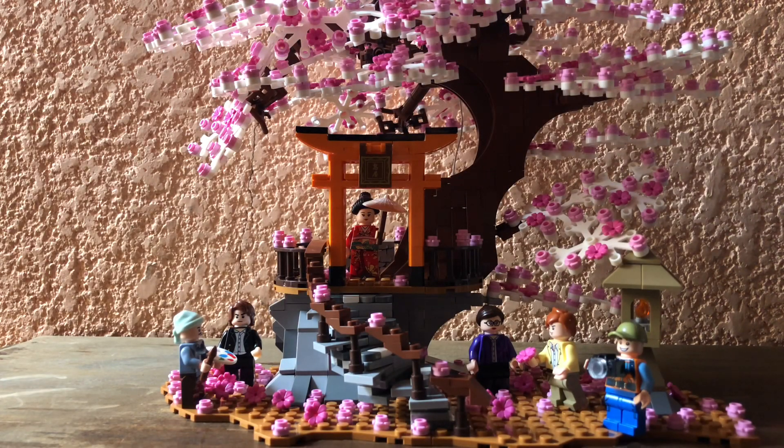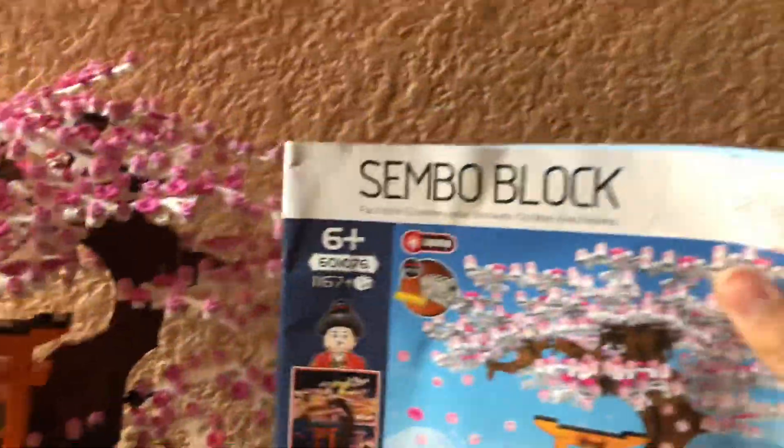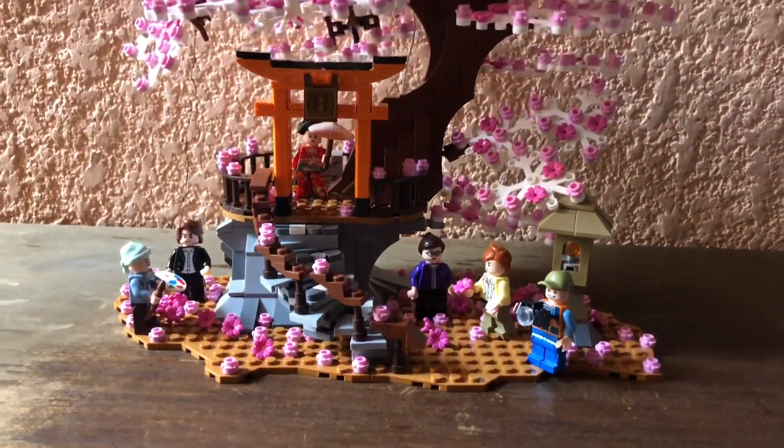Hey, what's up everybody, Alstar Studio here. Today I bring you this amazing set, the Sakura cherry blossom tree. As you can see, it's a kind of Lego but it's not Lego — it's from another brand called Sembo Plus, and of course it's not an official Lego product.